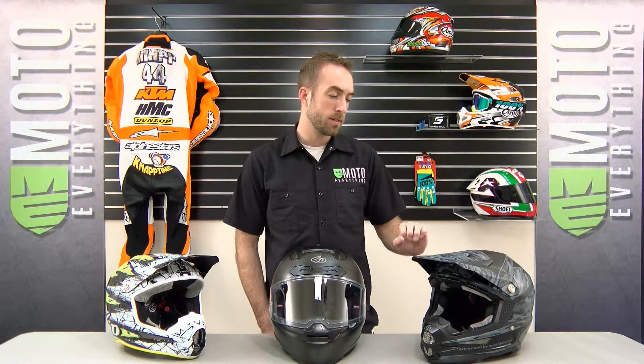They also make this exact helmet with the same features in a fully carbon 3K composite design. That helmet is a little bit more expensive and a little bit lighter, coming in at about 3.35 pounds and costing about $760.